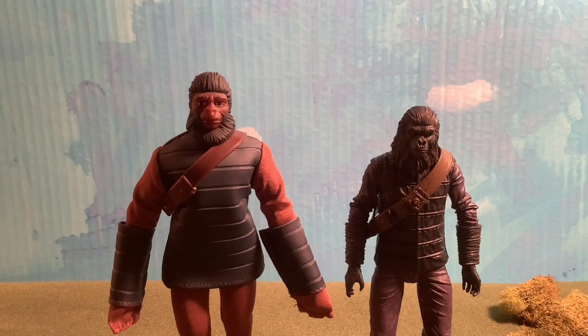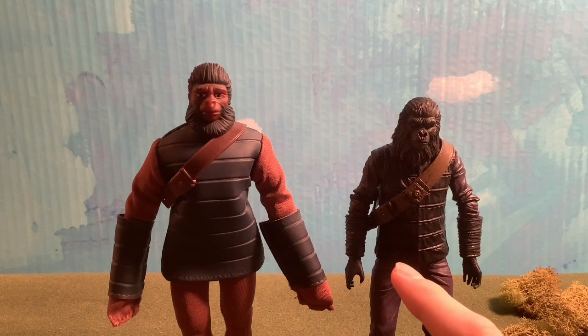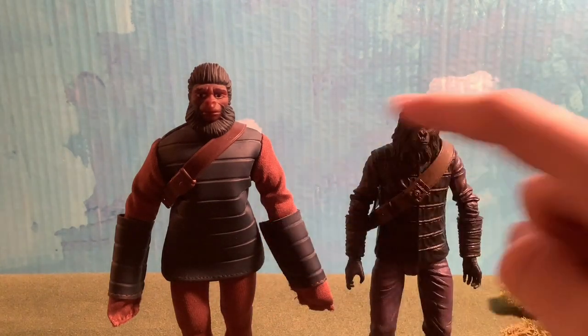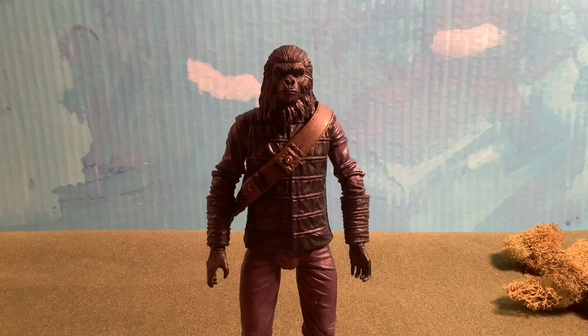Now for a comparison between the MEGO Soldier figure and the NECA Soldier figure. There's obviously a height difference between the two. The facial detail on the NECA is clearly better than the MEGO. The articulation on the MEGO is similar to Bandai-style — you can move the hands, head, and knees, and that's pretty much it — whereas the NECA offers more range.